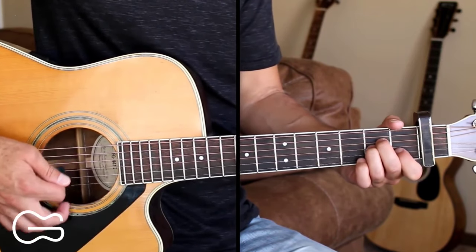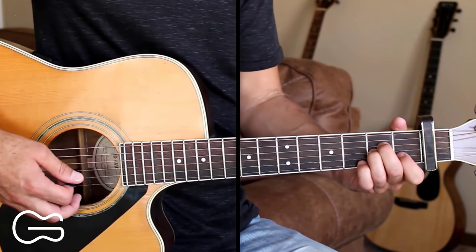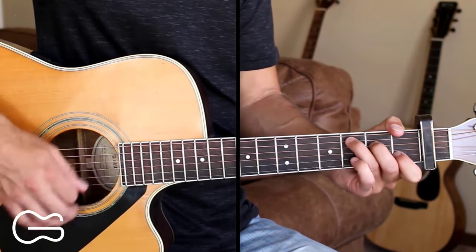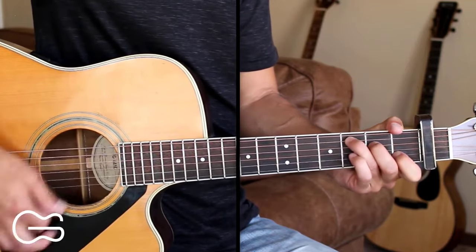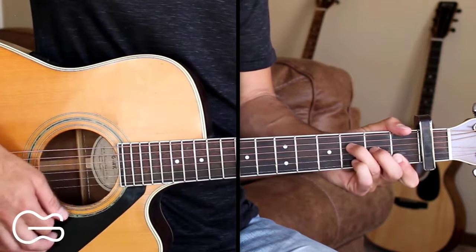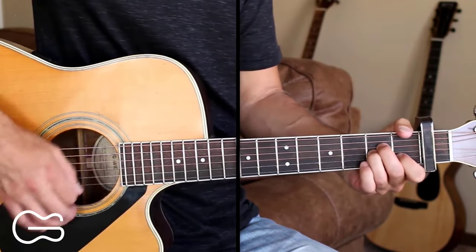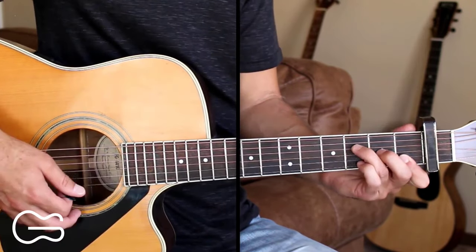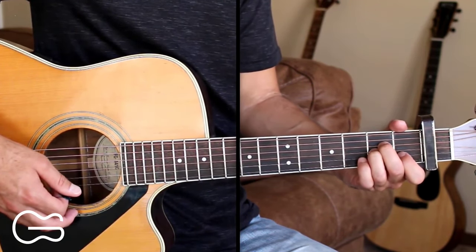I'm just going to strum here down, down, up, down, up. So here's the first verse: 'We've been swinging and missing. It ain't broke yet, but damn it needs fixing. Been a while since your kiss felt like kissing. It's just different.' That ends on the F and then we'll go back to the A minor for the pre-chorus.